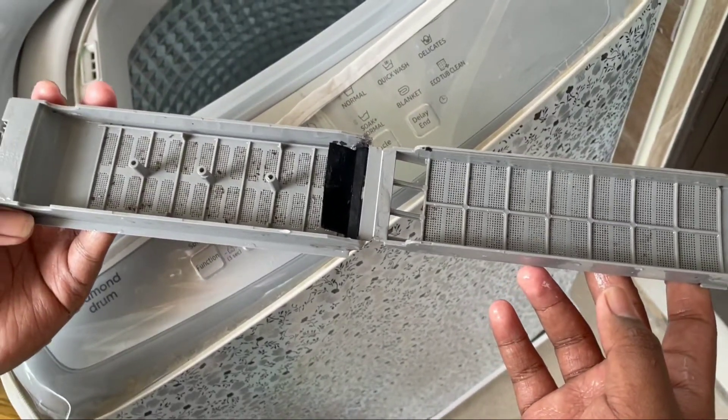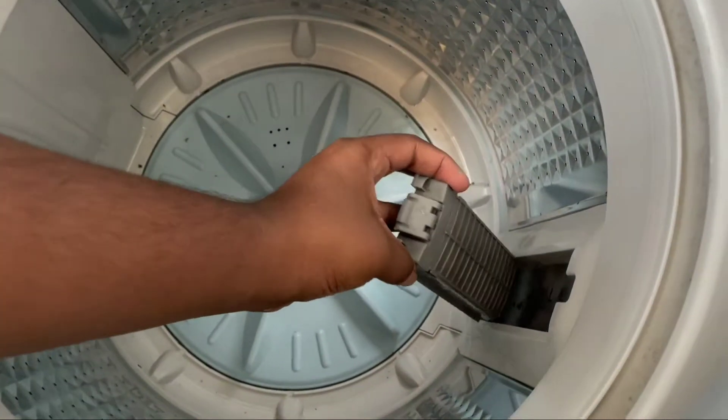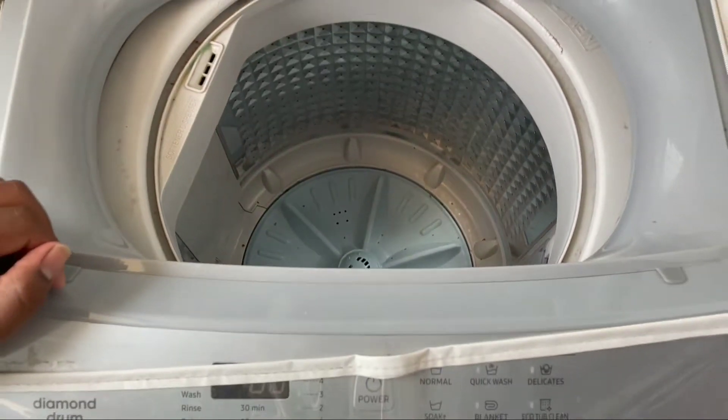Once you clean this, just close the lid and insert it again into the washing machine. That's it. Thank you for watching this video.